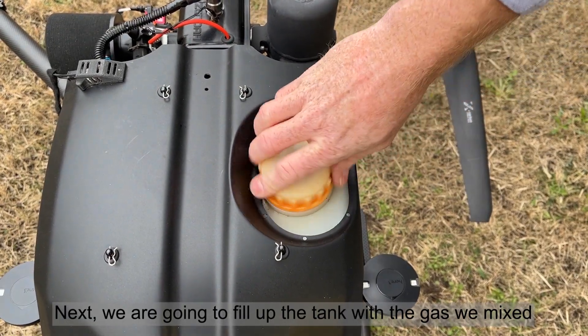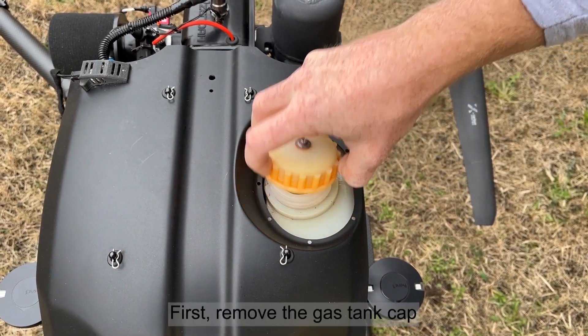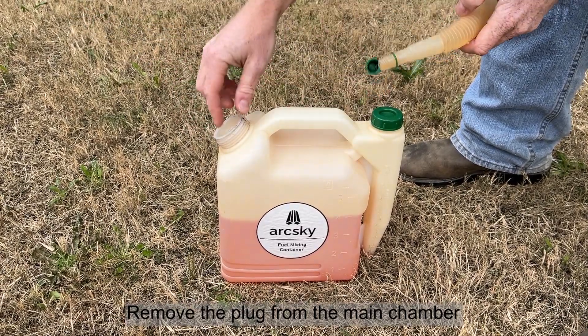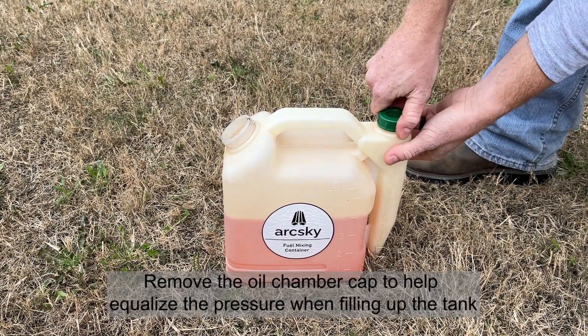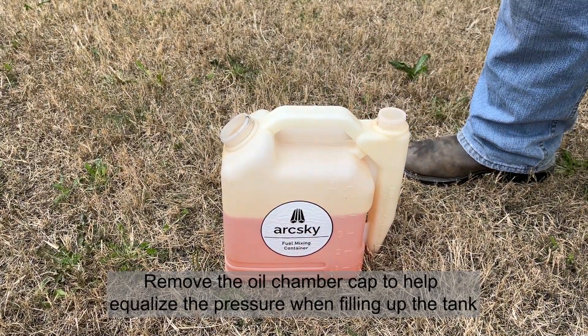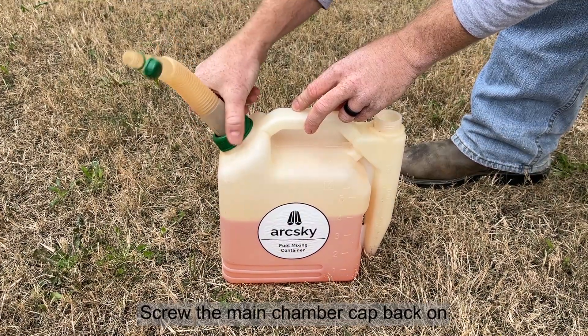Next, we're going to fill up the tank with the gas we mixed. First, remove the gas tank cap. Remove the plug from the main chamber. Remove the oil chamber cap to help equalize the pressure when filling up the tank. Then screw the main chamber cap back on.